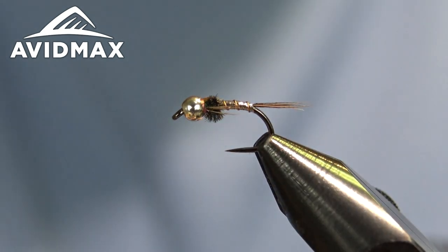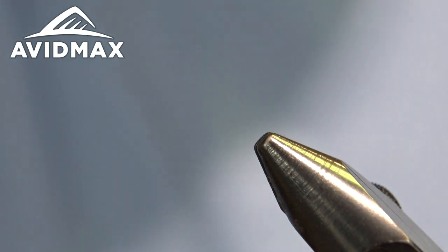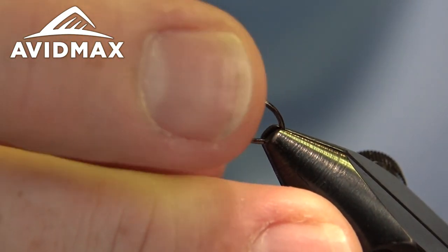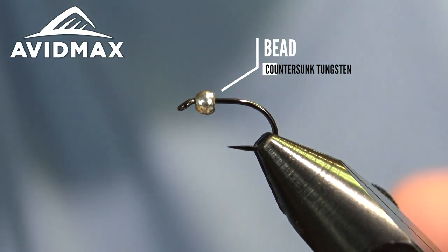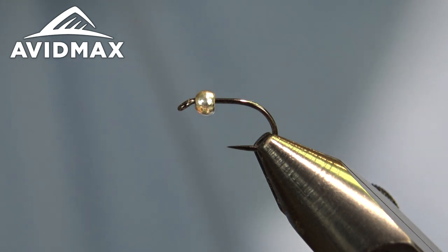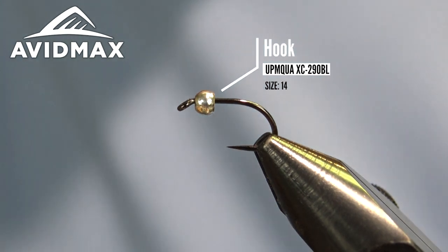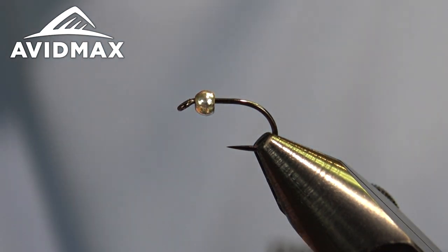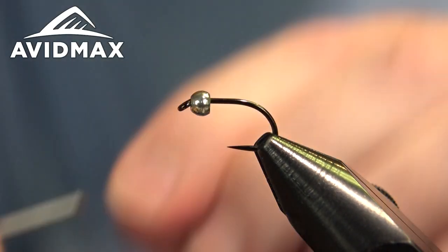We've got our hook and bead ready to go. It's just a standard tungsten countersunk bead today on one of the X series XC 290 BL hooks — a great new one from Umpqua.